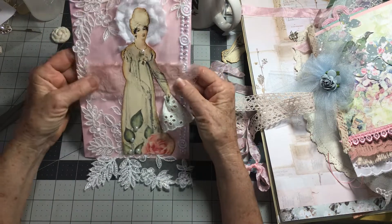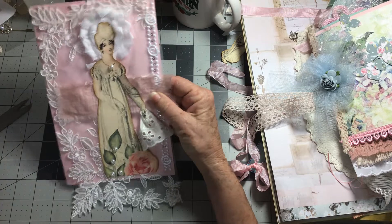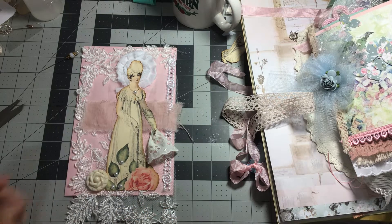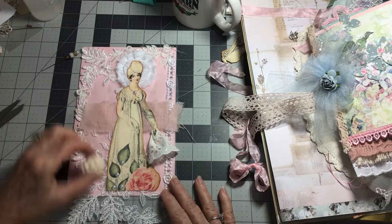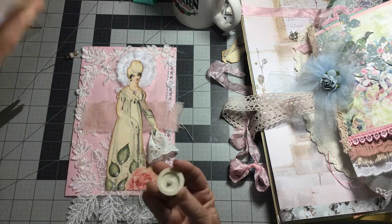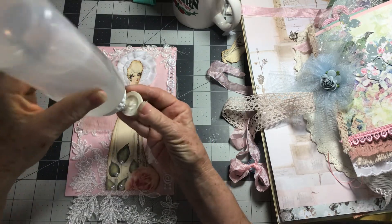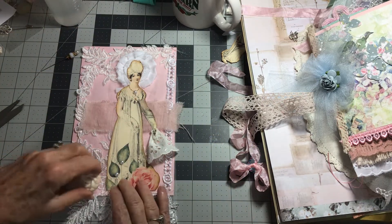Let's see here. I'm liking this — this is very, very pretty. I've got some — I'm going to put that button here. I don't think that will get in my way, so I think I will go ahead and put this down. This is a vintage button out of my button collection.